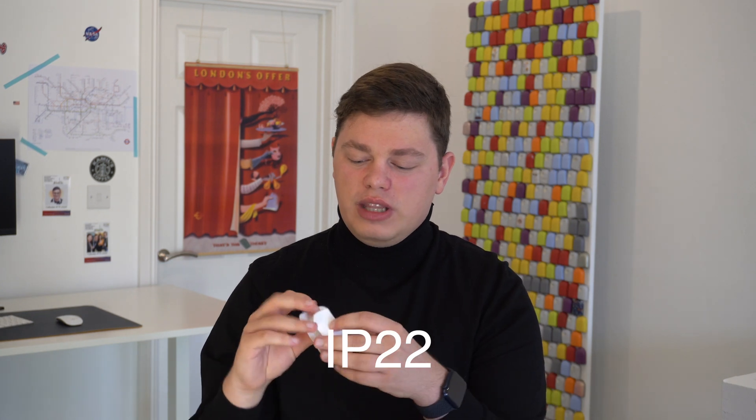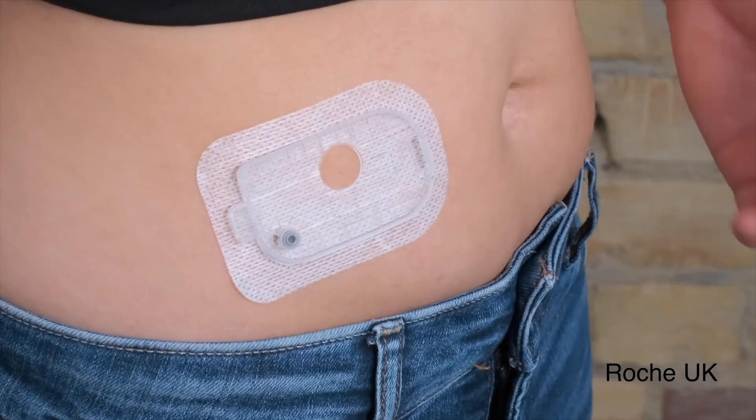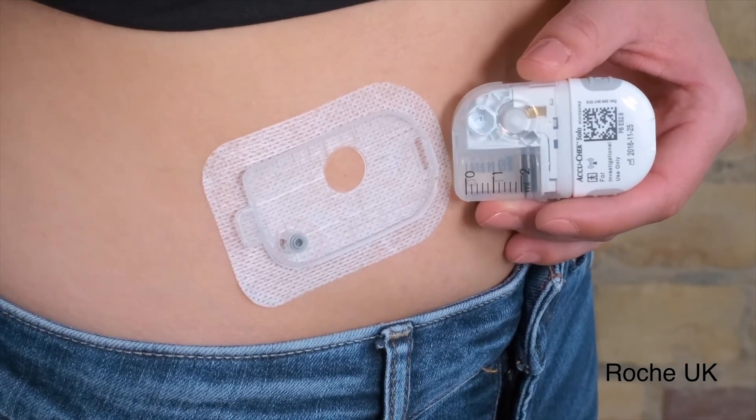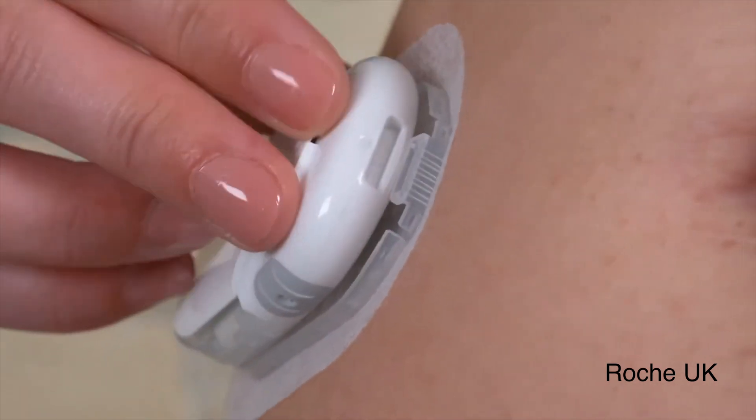I think it is fair to say that the European launch of Solo has been an absolute car crash. The product itself hasn't gone down that well with many people with diabetes because it is not waterproof. The actual pump body has to be removed from the pump assembly — which stays on your body — when you want to take a shower, take a bath, or have a swim. Which is not the most convenient way of using what on the surface looks like a patch, like Omnipod.